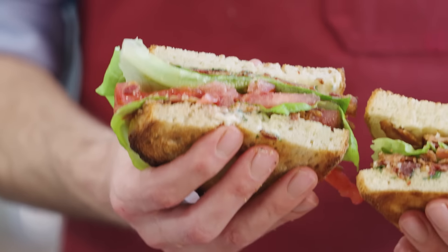What sandwich would you make with this bread? Let me know in the comments below. Hit the like button, subscribe and I'll see you in the next video.